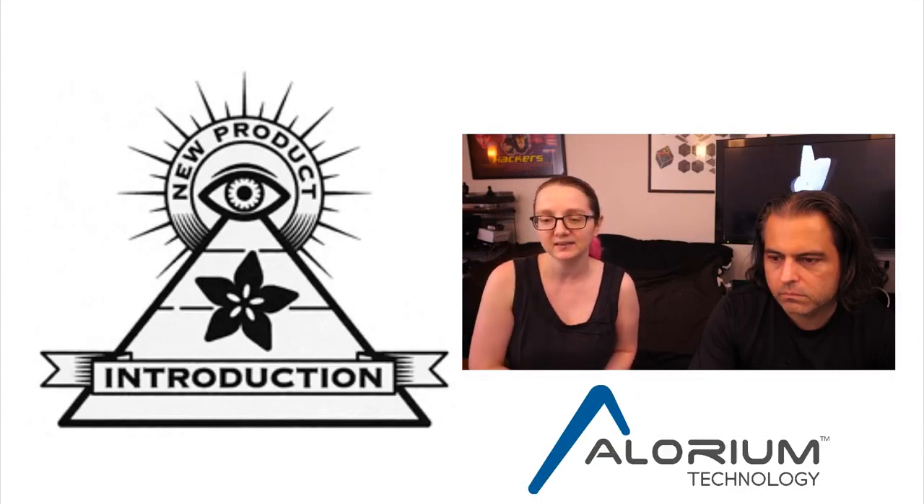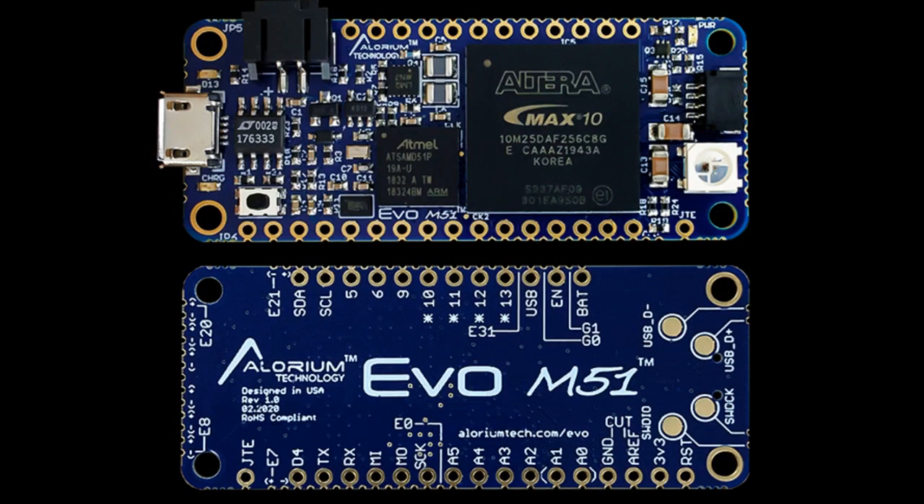Here is the IMPI — the EVO M51. It is a feather-shaped board, a little bit longer than a normal feather, maybe 2.1 or 2.2 inches by 0.9 inches, but it's compatible with all feather wings. It's got a micro USB, a JST, power management, and a reset button. For the microcontroller, it has a SAMD51 — a smaller BGA chip, similar to the Feather M4 Express. It's all on a single-sided board, and they also fit a massive 25K LUT Max 10 FPGA chip. There's also a Stemma connector, a NeoPixel on the right, and some debug pads on the bottom.